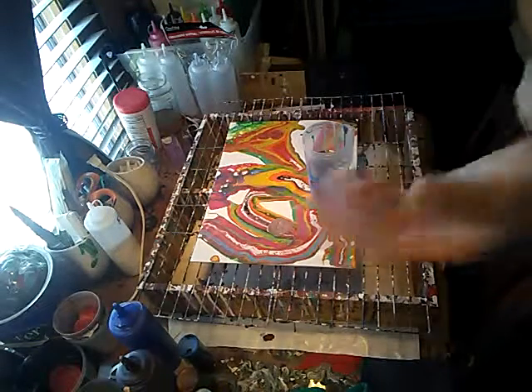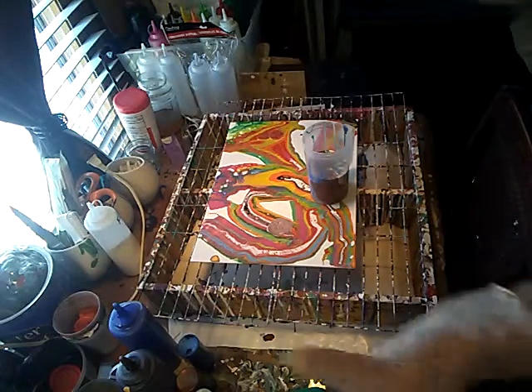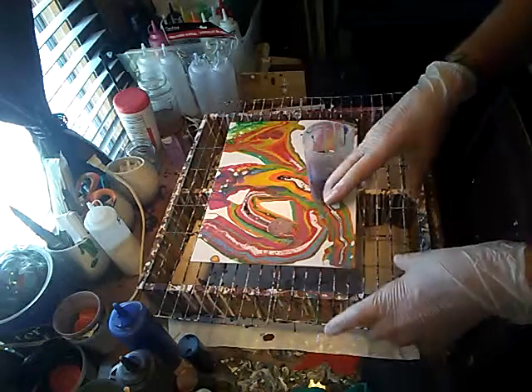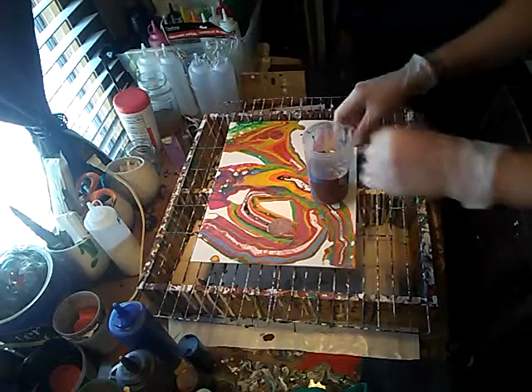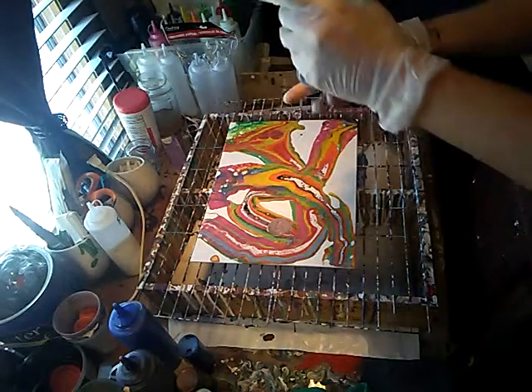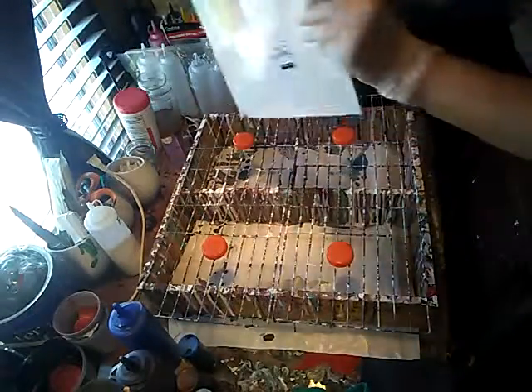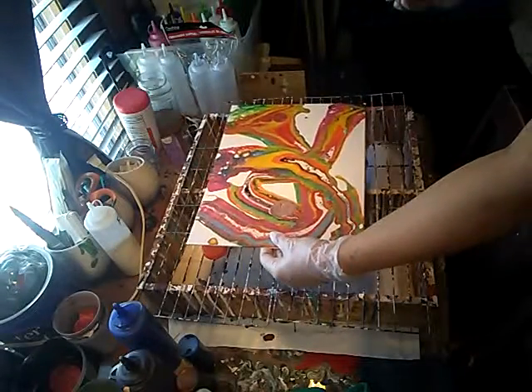After a painting is dried and cured, it's no problem pouring over it. This is a dirty pour — I've just gotten everything with the flow in it, mixed it up, and poured it into my cup, which is right here. Everything's already mixed up, and I've got my rack out and my four little Gatorade lids to keep the canvas off the rack.